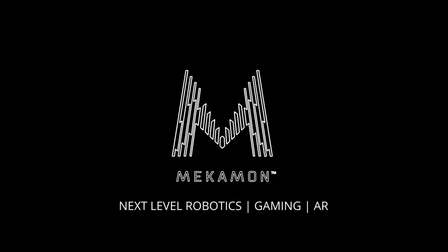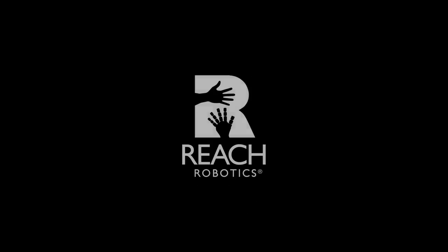Mechamon — Next Level Robotics, Gaming and Augmented Reality.